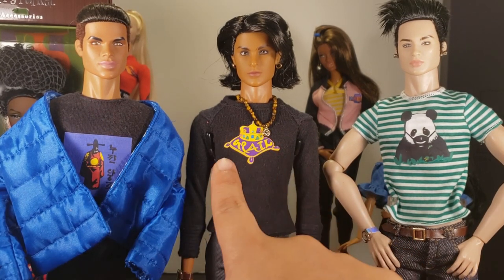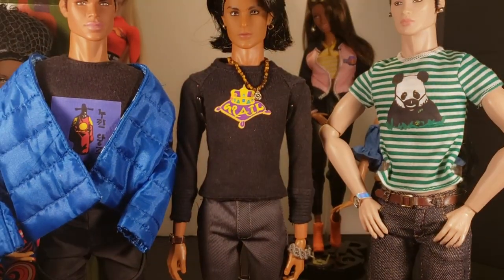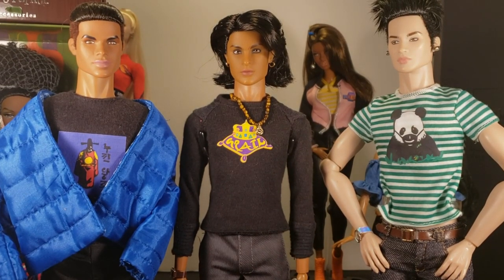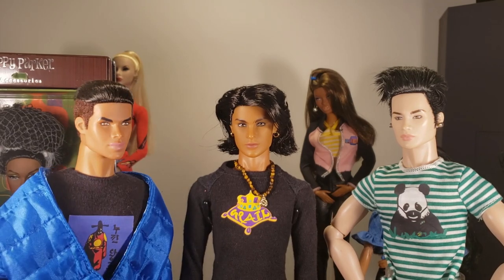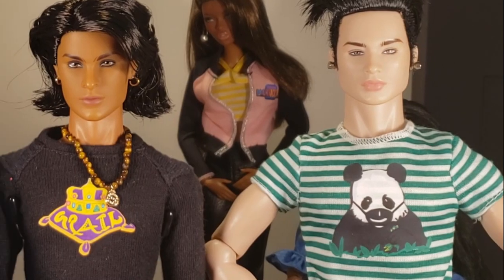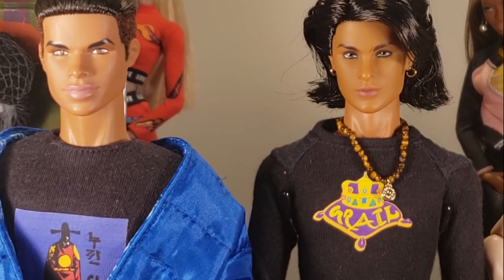I want to show you that the belt that came with him fits inside the belt loops on these other pants and fits all the way around. I chose this black shirt for him to camouflage those little black pieces poking through his armpits from his stand — I'll probably give him a different stand later. These two guys are very serious looking, but this one looks kind of friendly with a subtle smile. I like putting them in these more laid-back clothes because I think it makes them seem more human and less like a drill sergeant. I love the contrast of their serious expressions with the cool cartoony designs.